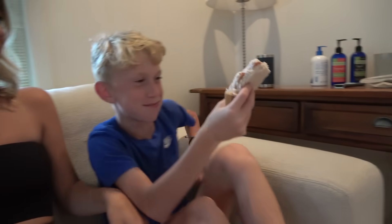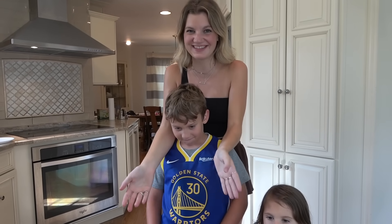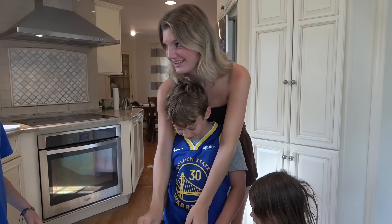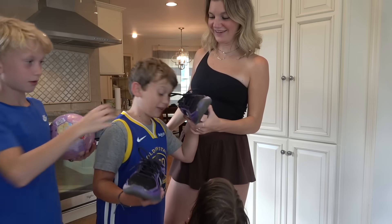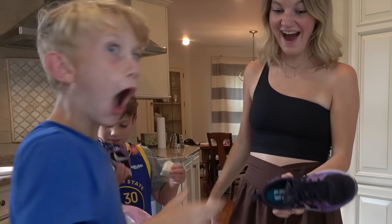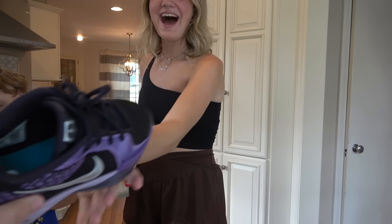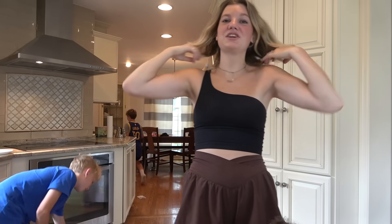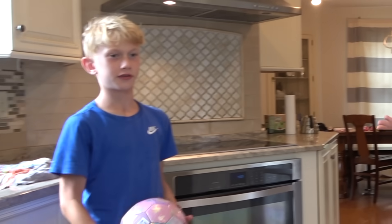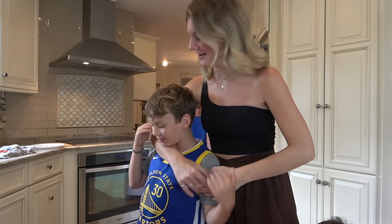Zero out of ten. And the shoes have been marinating with the tea bags, so we're gonna take them out and smell them. Whoa, that actually smells really good! This actually is crazy — that totally worked. Wow, oh my gosh! I would rate that a 10 out of ten. That's actually fire. I'd give that a 10 out of ten — it made the shoes smell so much better. Nine, nine out of ten — pretty solid.